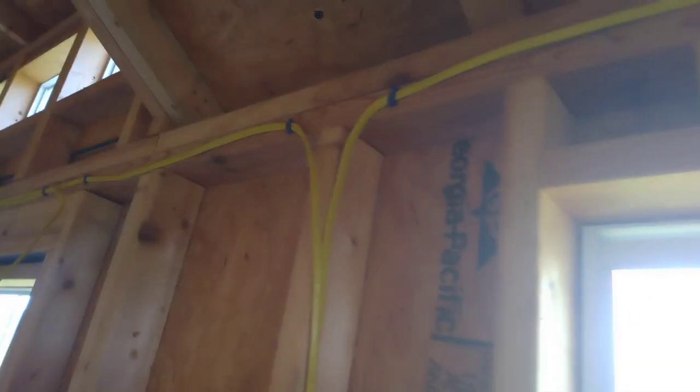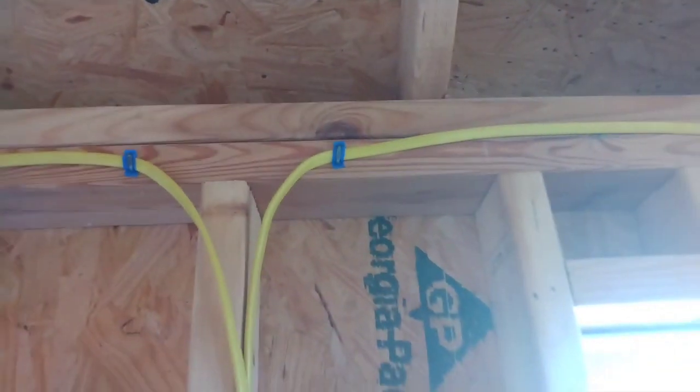What's going on everybody? Customer needed some wire running in this shed, nothing too extravagant.